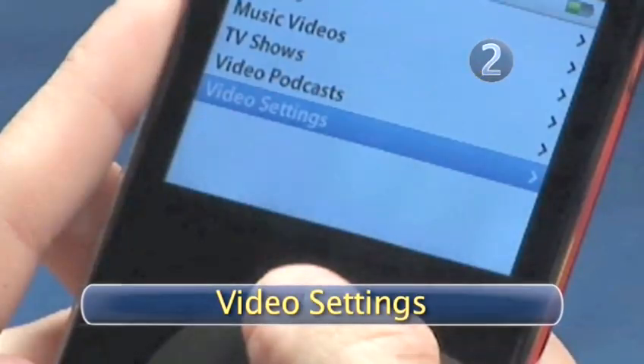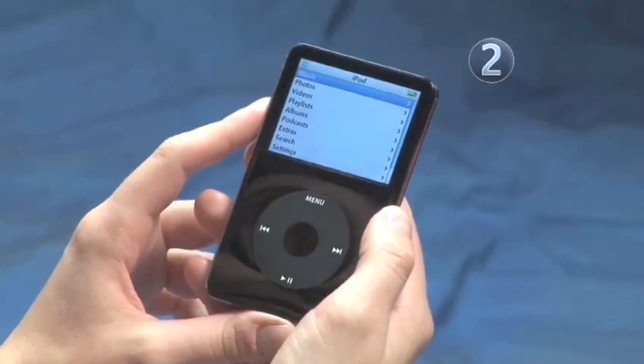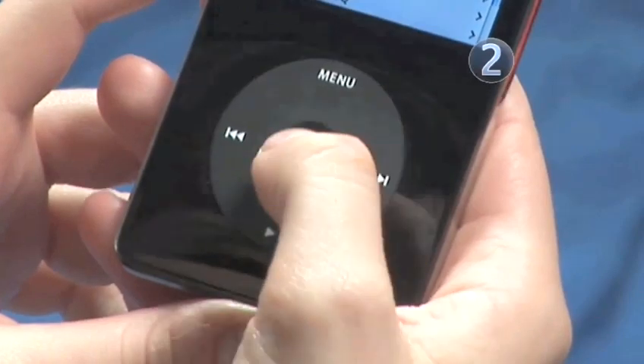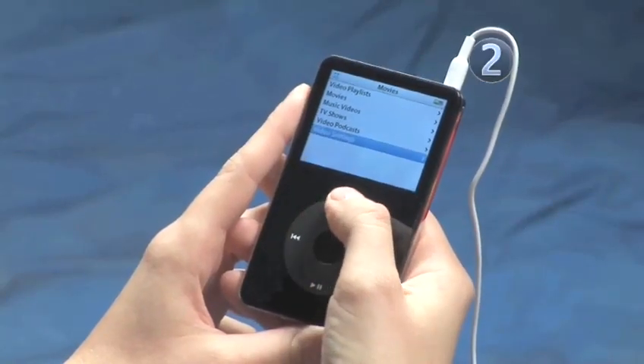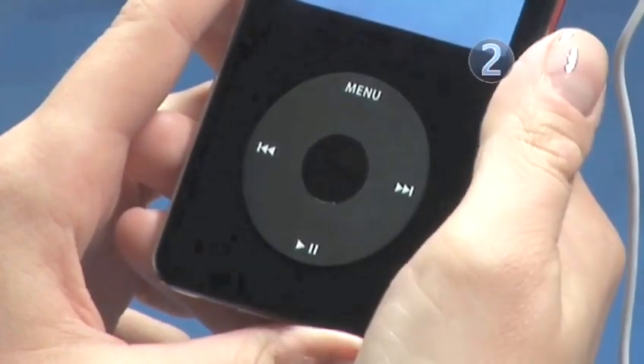Step 2: Video settings. If you aren't already on the main menu, keep pressing the center of the click wheel until you are. Slide your finger on the click wheel until you have highlighted Videos, then click the center of the click wheel to make the selection. Slide your finger along the click wheel until you highlight Video Settings, then click the center of the click wheel to make your selection.